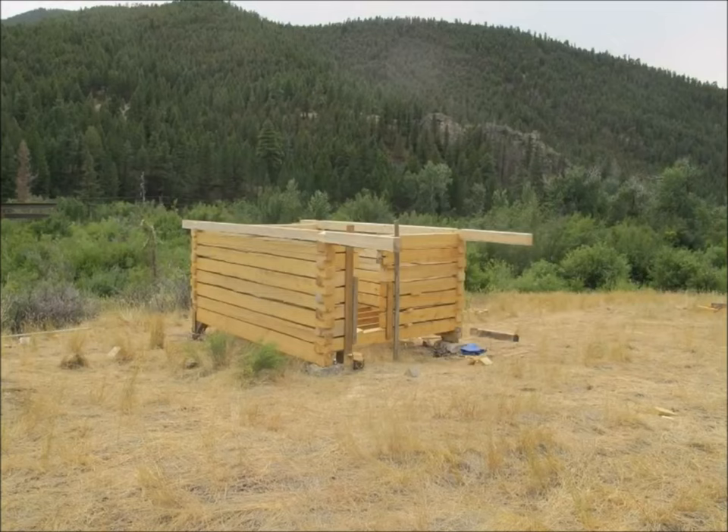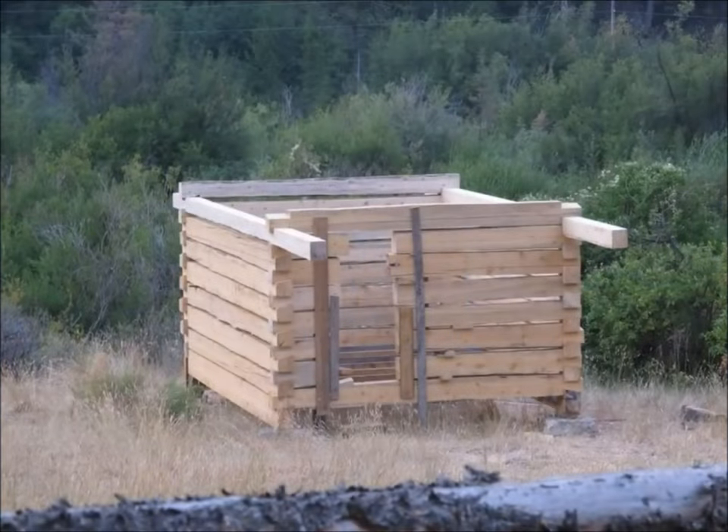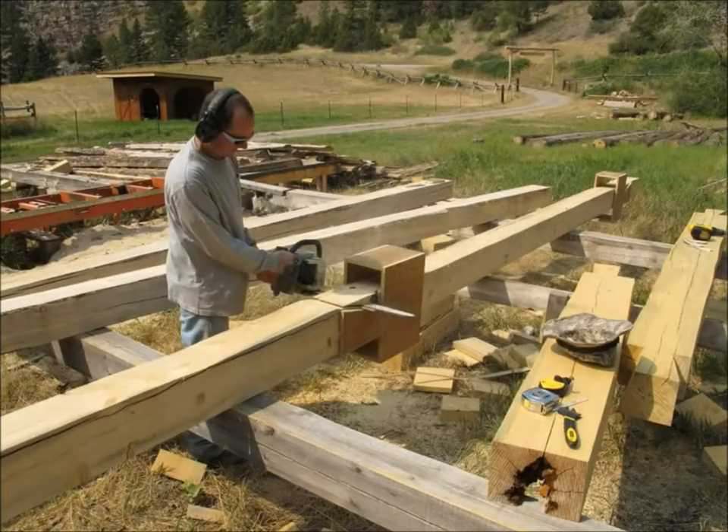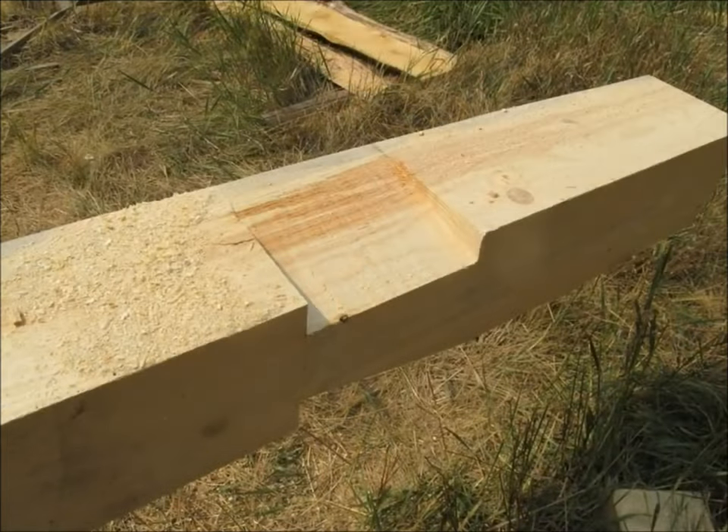The top two side logs extend beyond the front wall to make the overhang for the porch. To make those notches I had to remove the end plate off the dovetail jig so the jig could slide down the log. Then I fastened it there and was able to make several plunge cuts with the chainsaw and then clean out the excess.